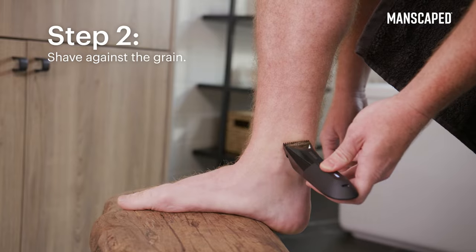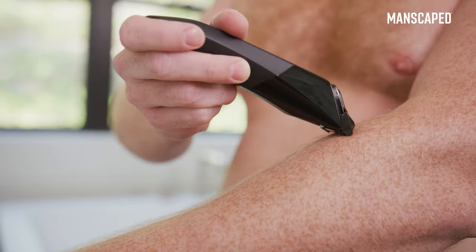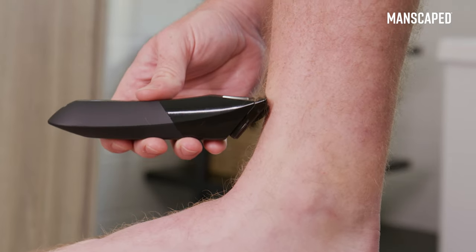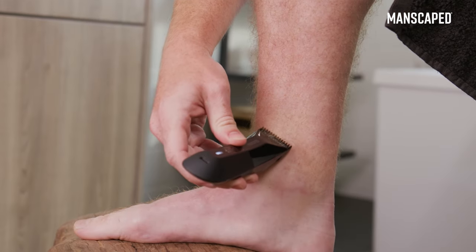Start up your mower and move the blade upward in the opposite direction of growth for a closer shave. When you're shaving, try to avoid pointing the trimmer downward and raking your skin. Keep the flat side of your trimmer pressed flush against your skin for optimum control and a smooth glide.